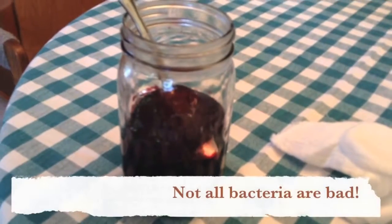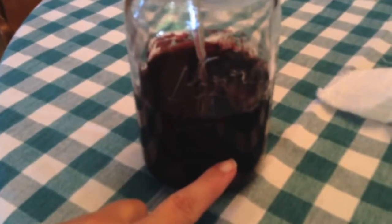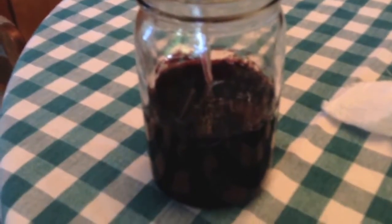Vinegar Mother is a bacteria that consumes alcohol — let me get a good shot of it. There it is. It consumes alcohol and excretes acetic acid. So you can put that in a jar with a little bit of old wine that you might otherwise throw away and some water, and it will start to eat the alcohol and turn it into vinegar.